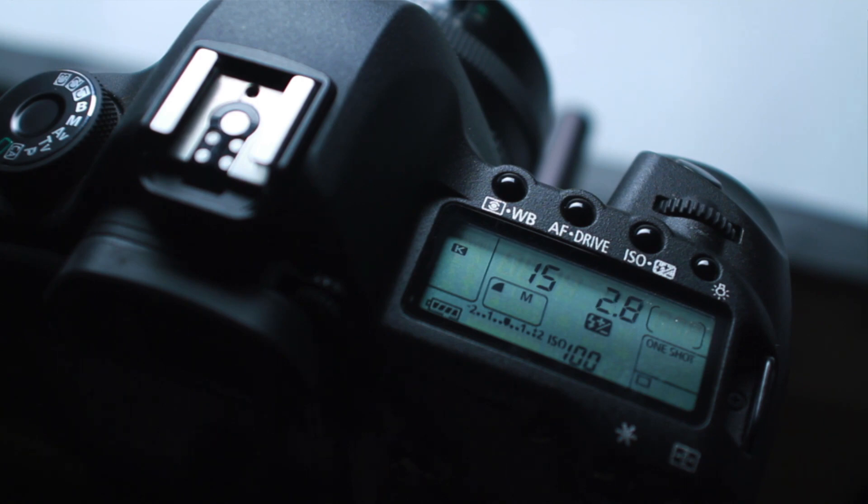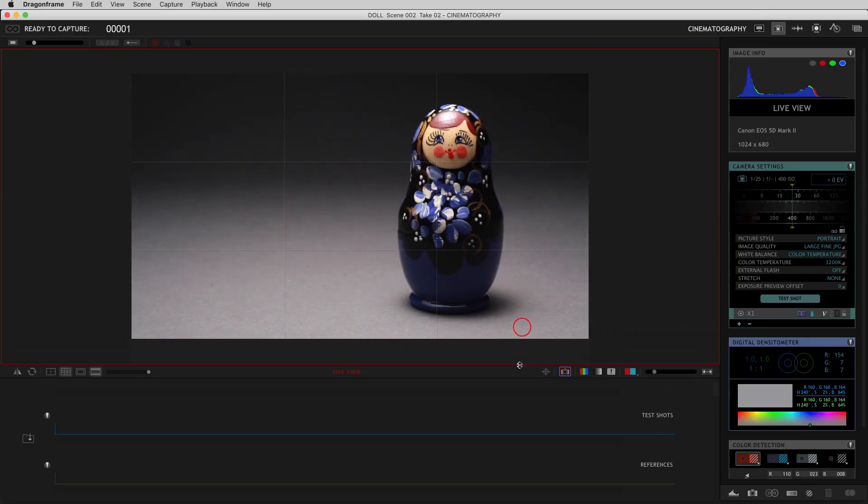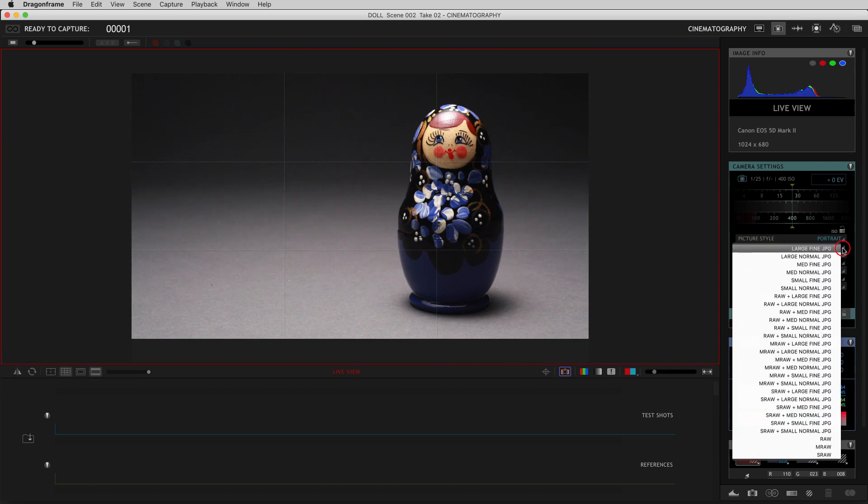This interface controls your camera directly. Check your exposure, focus, and composition here. You can also set image quality using full-resolution stills and even RAW files.